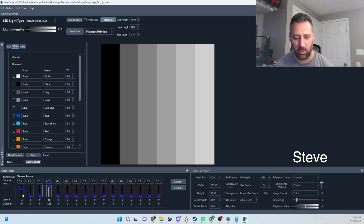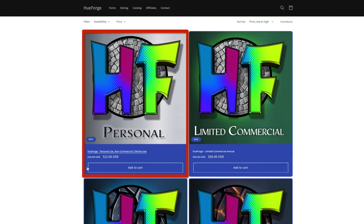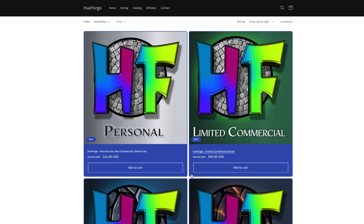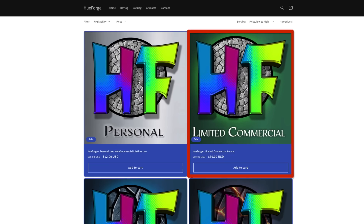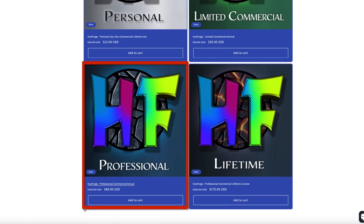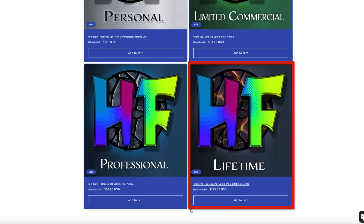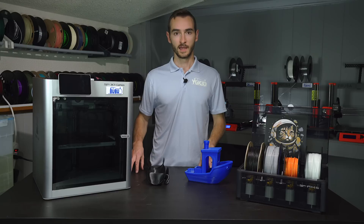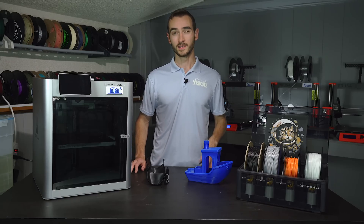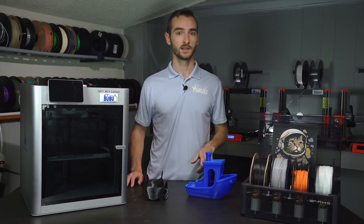Hueforge was developed by this guy. He saw a gap in the marketplace and set to work coding up a solution. Hueforge is available for purchase through his website. The cheapest package starts at just $12 and gives you unlimited access for personal use. If you'd like to sell your printed forgefanes you'll need to upgrade to the commercial license at $30 per year, or the professional commercial license at $80 per year which allows you to sell both the printed models and the digital files. The lifetime commercial license comes in at $175, gets you two years of upgrades and bug fixes, with one caveat: commercial licenses require you to display your Hueforge vendor certificate at the point of sale.